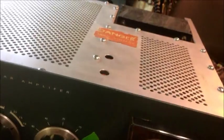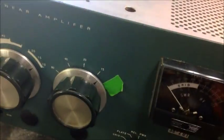What we got here today is a SB201 Heathkit, and it didn't have the 10 meters. Somebody had a piece of tape on here to let them know that it didn't have the 10 meters. It does now.